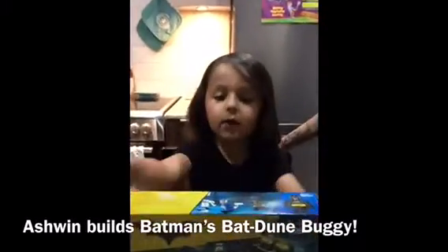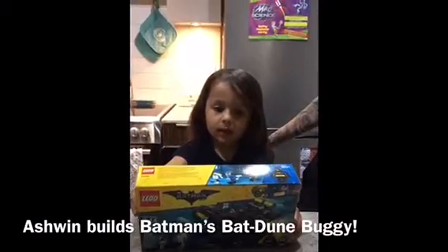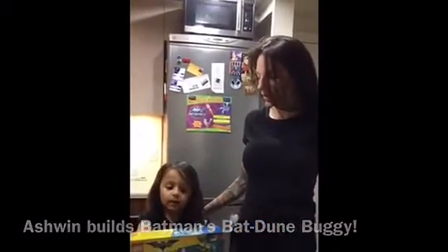My name is Ashlyn Rye. I'm going to build Batman with my mom, and boomerang, and Batman, and bat wheel, and buggy.